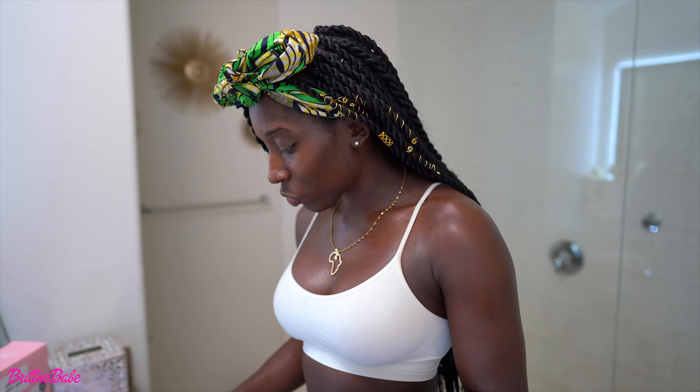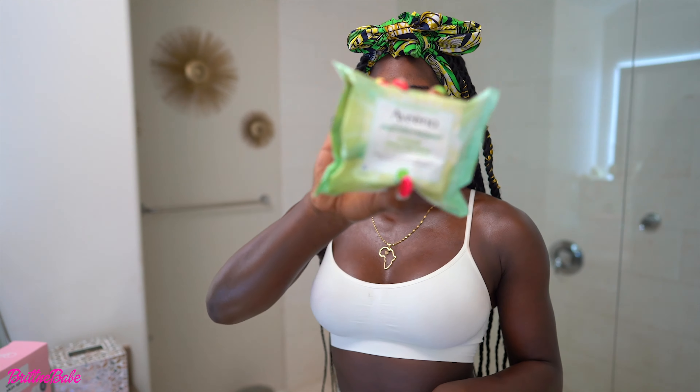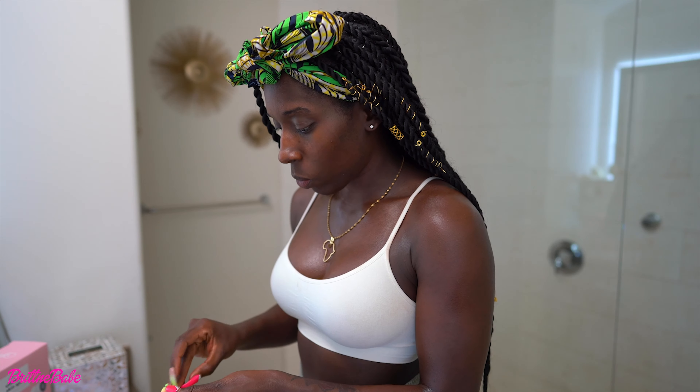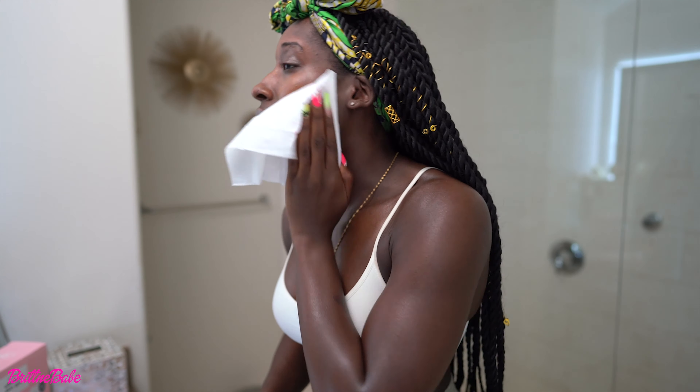The first step is to remove all of your excess makeup. If you're like me and you're horrible at taking off all your makeup, with makeup wipes all you need is about one wipe to take off everything. You want to make sure your skin is clean.